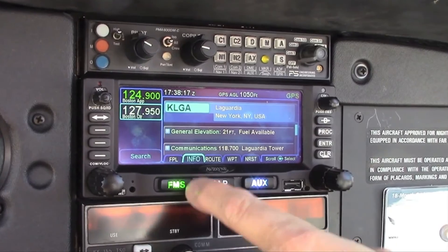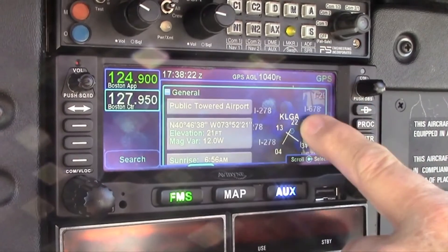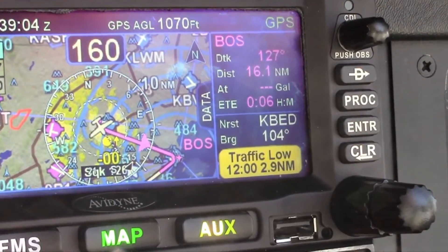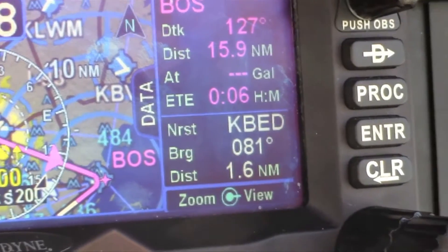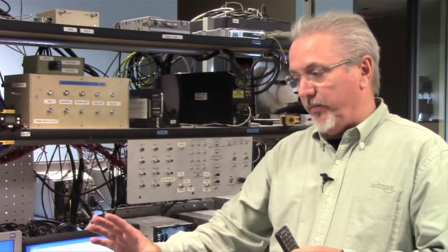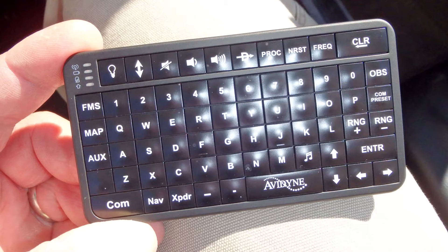We've added some cool new features including a touchscreen, and it'll give you WAAS if you didn't have it before. It'll be your path to ADS-B for GPS position source, and we have FIS-B and traffic coming in with our remote mount boxes. We also have Wi-Fi and Bluetooth integrated into the box, so you can integrate with a Bluetooth keyboard and enter your flight plans remotely from your kneeboard or yoke, however you're configured.